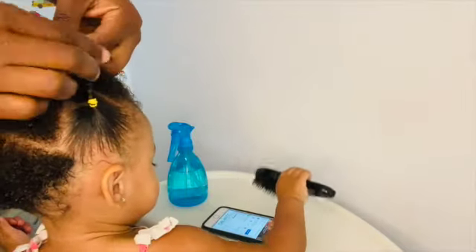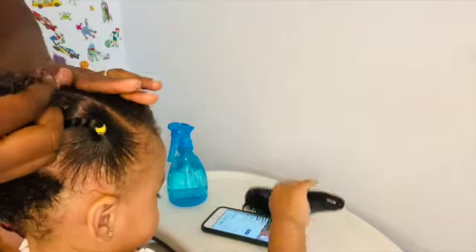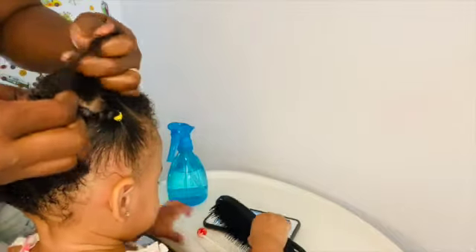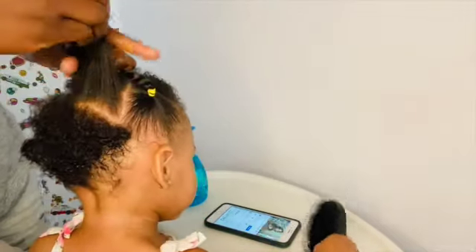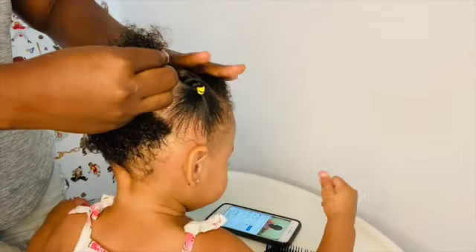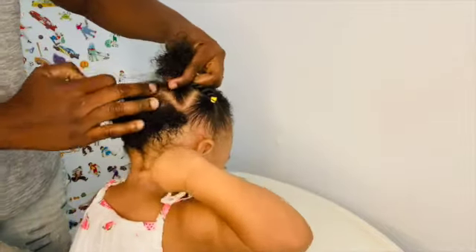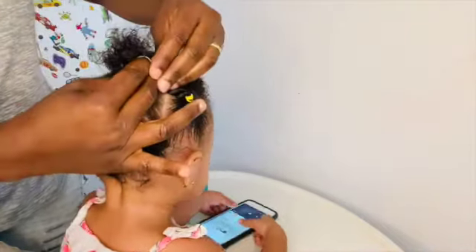After twisting her hair, as you are seeing, I will open the other part of the hair, like you are seeing on the video, so I can put it in the middle and then attach it to the other part and put our rubber bands on the hair. I will just do it like you are seeing. That is the hairstyle she will be rocking for the whole week.